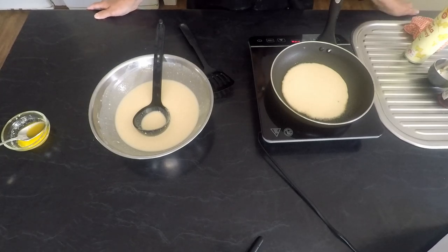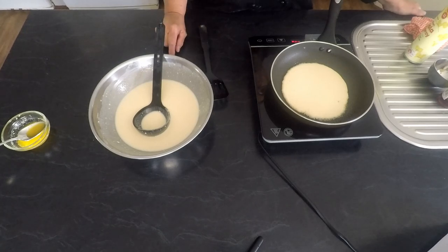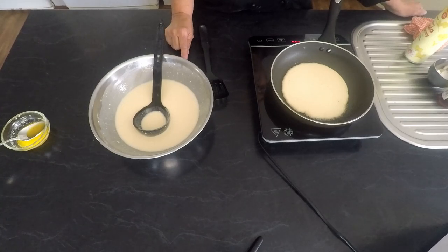This is the difference between the crepes and pancakes. The crepes are thin, take very little time to cook, and are made with plain flour. The pancakes are slower to cook — they are thicker and they're made with a rising ingredient, which is the self-raising flour and the baking powder.